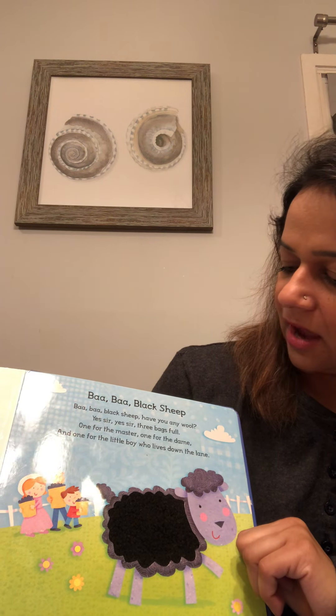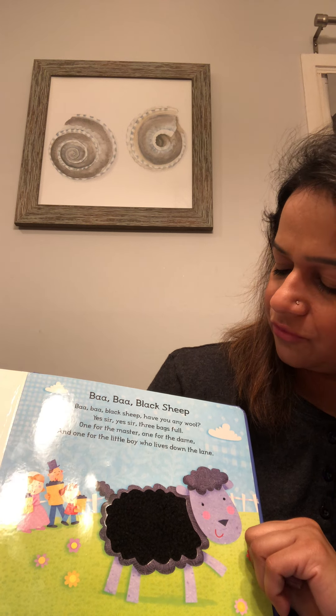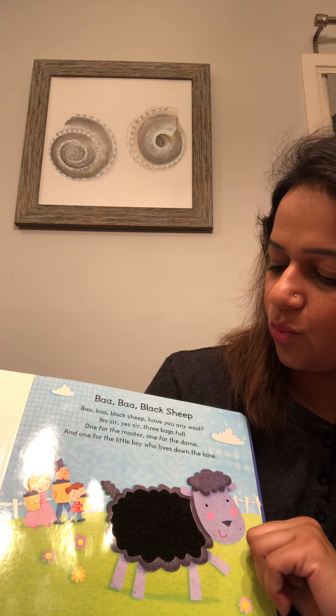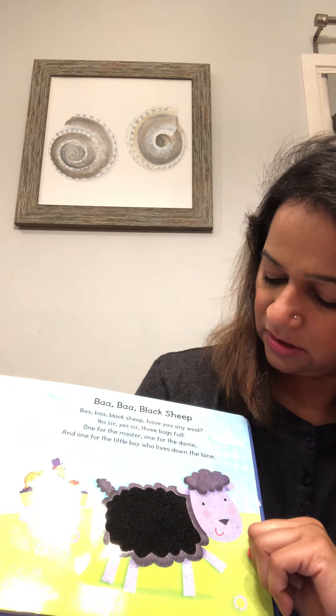Baa baa black sheep, have you any wool? Yes, sir. Yes, sir. Three bags full. One for the master, one for the dame, and one for the little boy who lives down the lane.